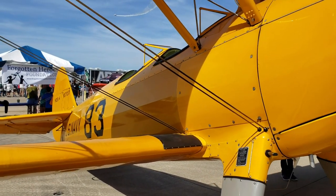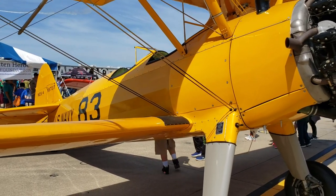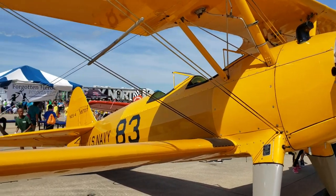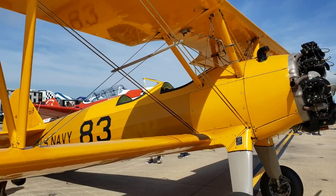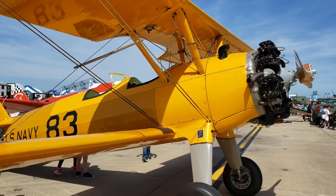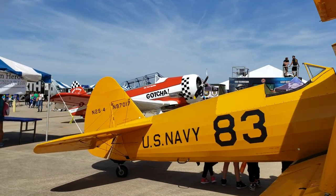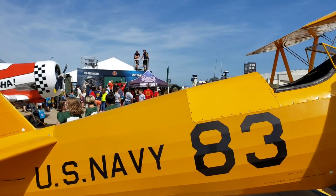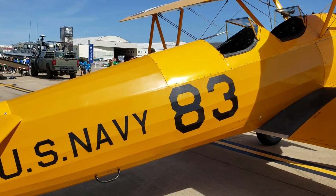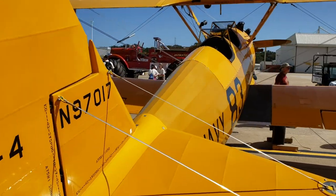In terms of cost, I can't give you a specific number on what one of these goes for today, because you typically have to buy one that's been used or beat up and put money into restoring it. After the war ended, over 10,000 of these were manufactured and the military had no use for them, so they were sold to civilians — a lot of pilots and even military personnel were buying them up.